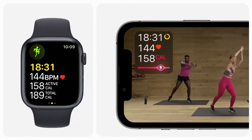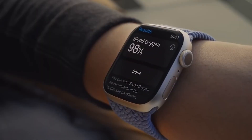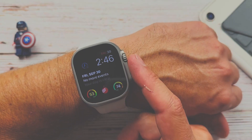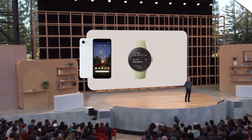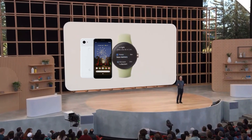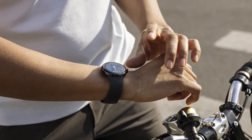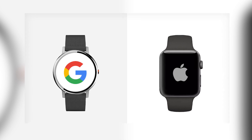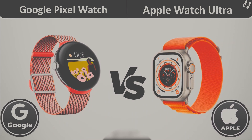Verdict: The recently announced Google Pixel Watch may have some serious competition in the form of Apple's new wearable. With so much still unknown about the Pixel Watch, it's impossible to paint an accurate comparison against Apple's Ultra. But from what little information is available, the Google Pixel Watch is shaping up to be the ultimate accessory for Android phones, and a great way to see what else Google might have in store for smartwatch users. There seems to be no doubt that both companies will continue innovating.